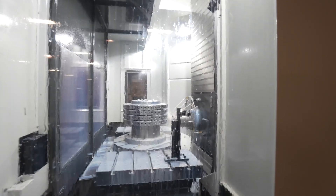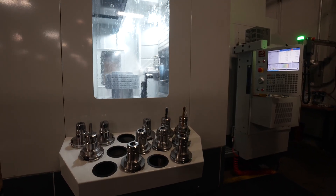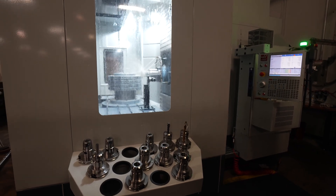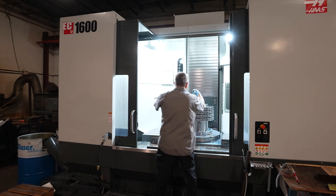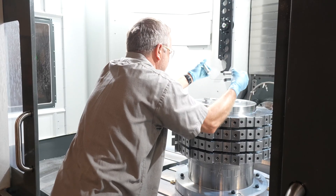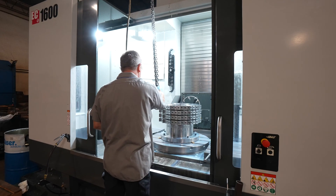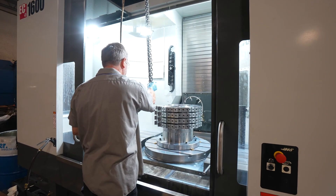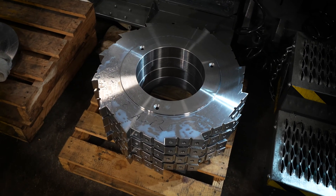In the Haas machine setup, we actually have a lathe in front of it that machines our rotors to a very precise width, and then they go into the Haas to machine the actual piece where the knife holder fits. In that machine we machine parts anywhere from about an inch thick, and our largest part is up to a 10-inch billet which weighs about four to five thousand pounds. The Haas is very robust and does an excellent job with both smaller and larger parts for us.